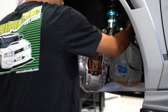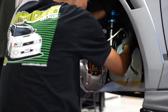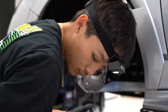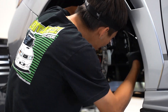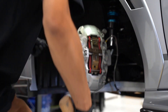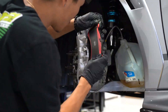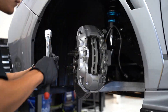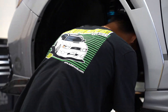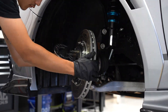The Type 1 comes with a 4-pot in the front, 2-pot in the rear, a 332 by 32 millimeter two-piece slotted front rotor, and a 312 by 20 millimeter one-piece rear slotted rotor. The Type 2 kit also features a 4-pot in the front, 4-pot in the rear, a 355 by 32 millimeter one-piece slotted front rotor, and a 350 by 29 two-piece slotted rear. The Type 3 brake kit features a 6-pot in the front, 4-pot in the rear, a 355 by 32 millimeter one-piece slotted front rotor, and a 350 by 29 two-piece slotted rear.